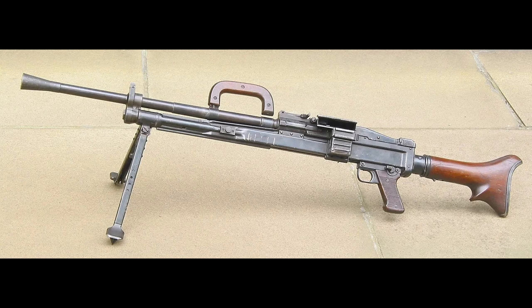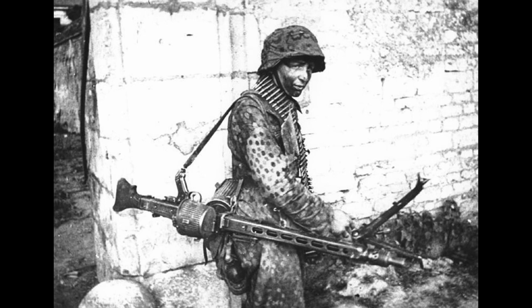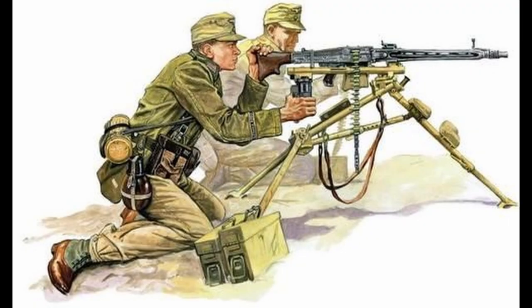Further trials led to the MG39 being accepted for production, and in early 1942 the final model was officially accepted as the MG42 and entered mass production, with contracts going to Grossfuss, Mauser-Werke, Gustloff-Werke, and Steyr. It was first deployed in early 1942 into the Afrika Korps, and by mid-1942 it had reached all other fronts.